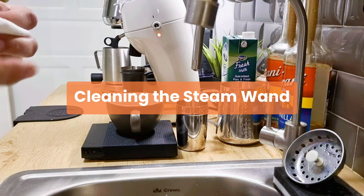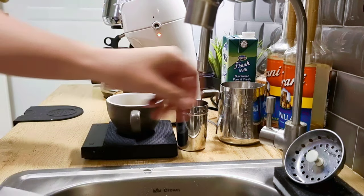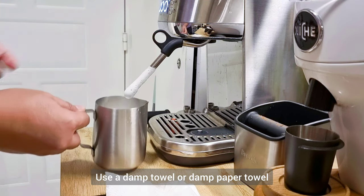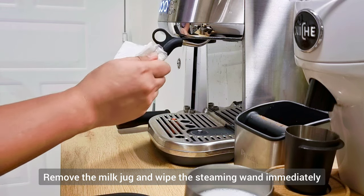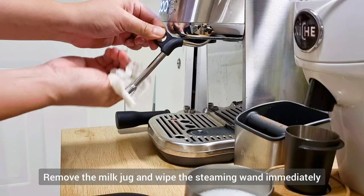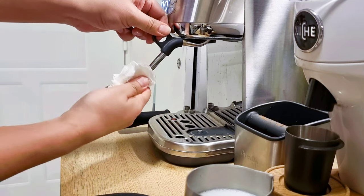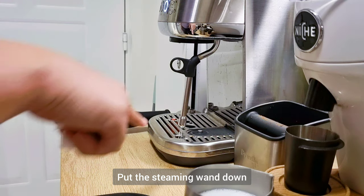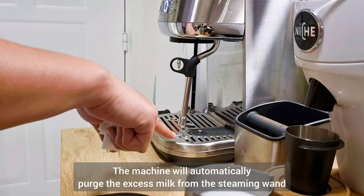Next is how to clean the steam wand — this is really important. Use a damp towel or damp paper towel: remove the milk jug, then wipe the steam wand including the steam wand tip. Then put it down so it will purge the excess milk from the steam wand.